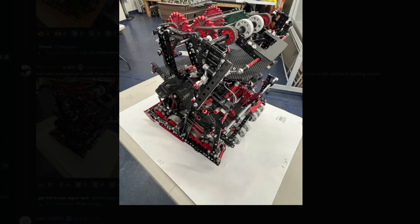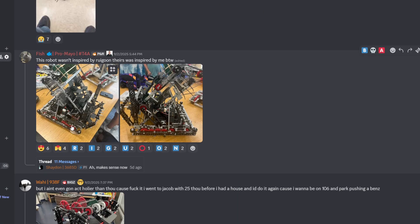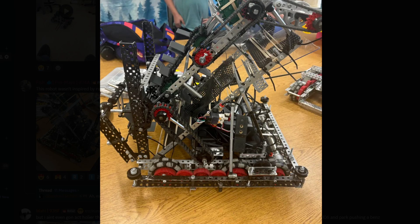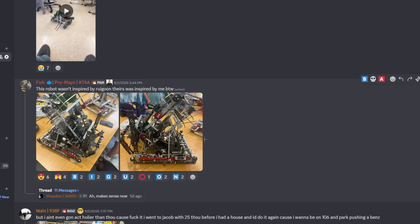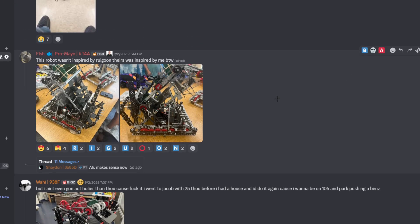I don't really know what's going on here — get an active hood. Got wings. This is a front-to-front and a front-to-back. This is a little bit too complicated for my liking — I want some easy-to-digest, easy-to-draw robots. This bot wasn't inspired by Raygoon, it was inspired by me, by the way. Theirs was inspired by me. I think you just copied Raygoon but made it worse. How is your robot worse if you inspired them? Anyway, it's getting a C tier.